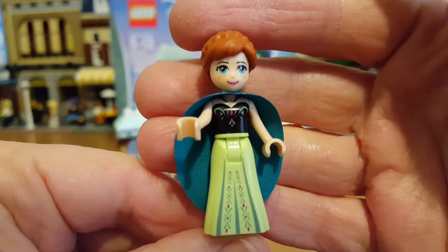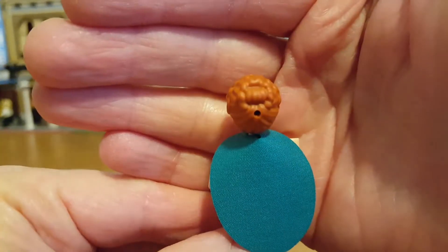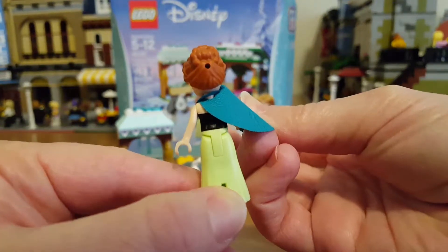She has a pretty green dress with details and a cape, and her hair is pretty too. The cape is a nice oval shape and there's a tiny bit of back printing.